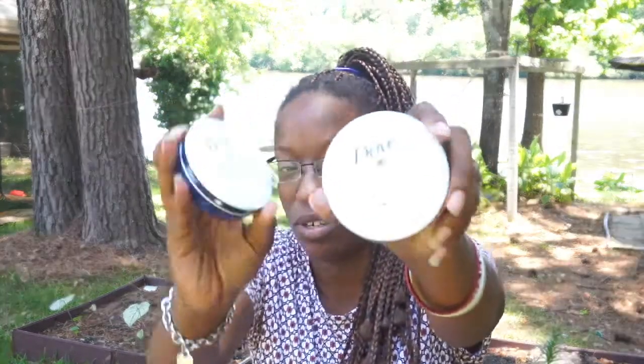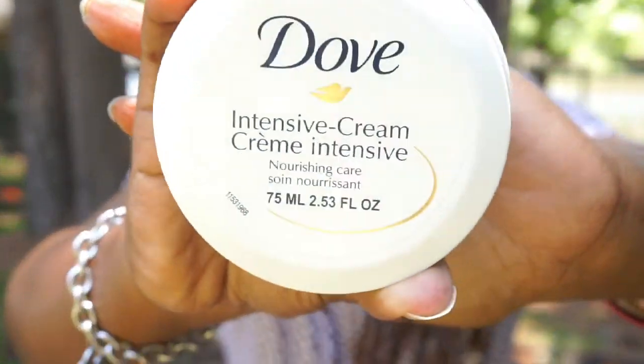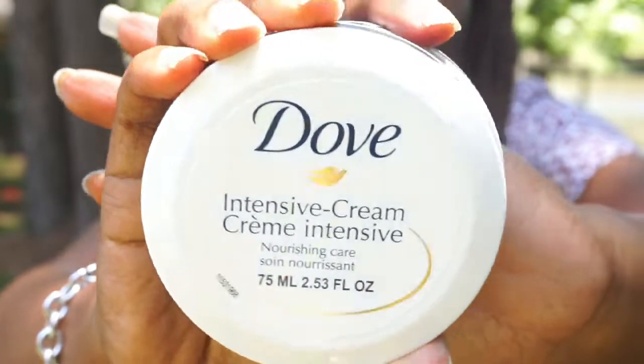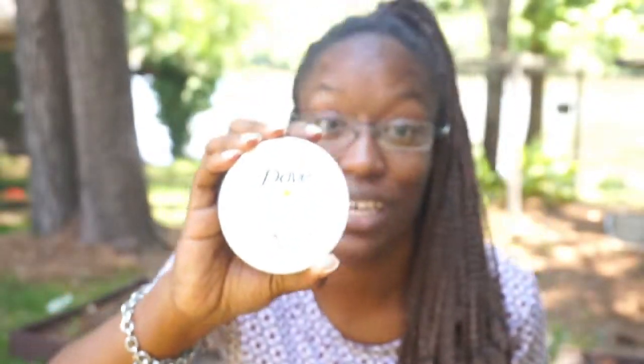I also talked about this in my last Dollar Tree haul — it's the Dove Intense Moisturizing Cream. Y'all, this stuff is bomb. I went and finally found some more after like two or three months. I think these first showed up around Easter time, so I got two.